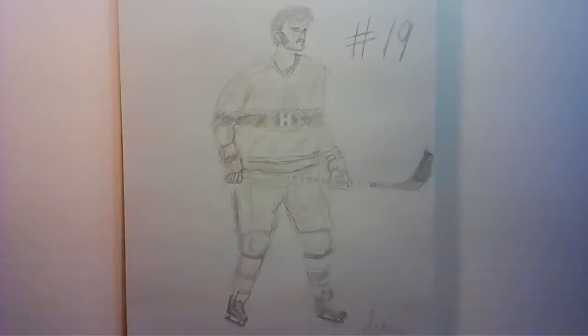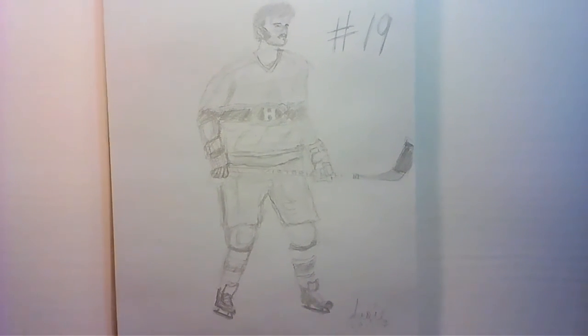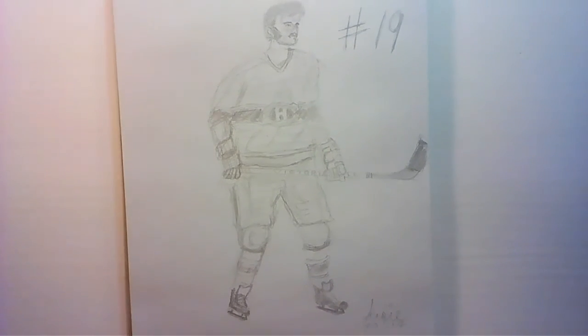That's the whole point of these videos — Go Habs Go! I hope you enjoy.